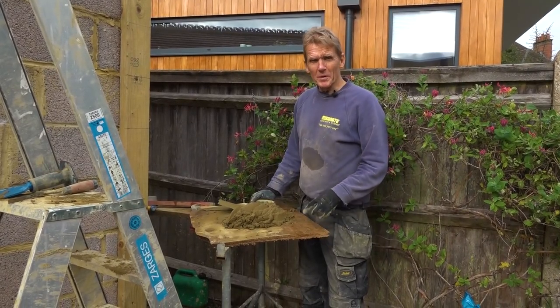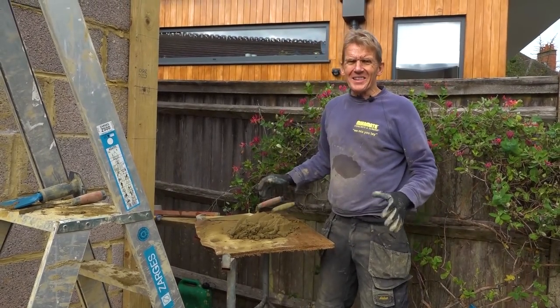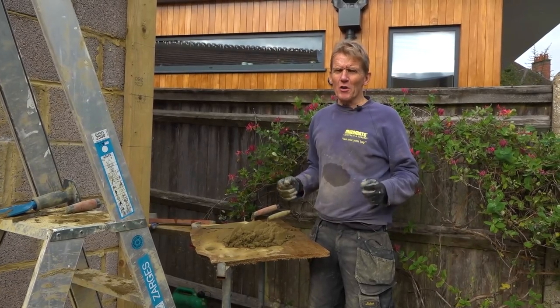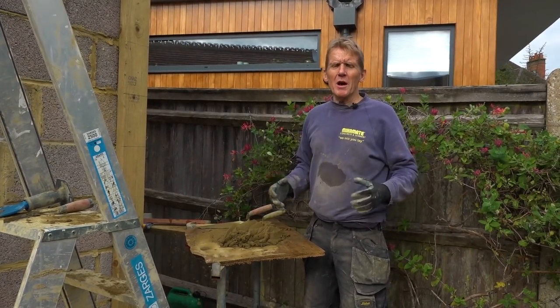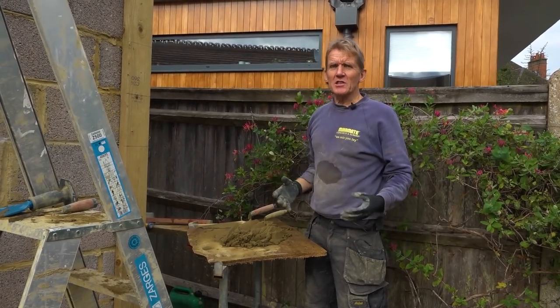Hello, I'm Roger Bisbee. Welcome to Skill Builder and another two-minute tip. I've been doing a bit of block work and these concrete blocks are really hard. If you're a bricklayer, you're probably toned up and you can lift them up very high and put them on. But for me, it's a bit of a struggle.